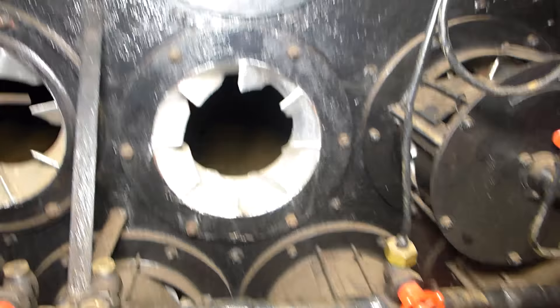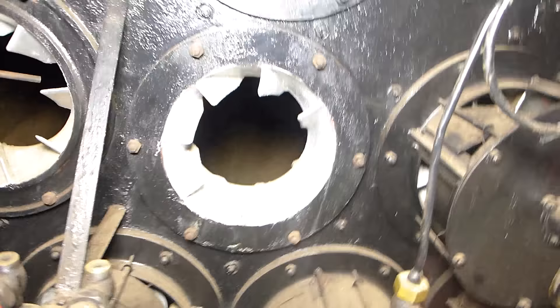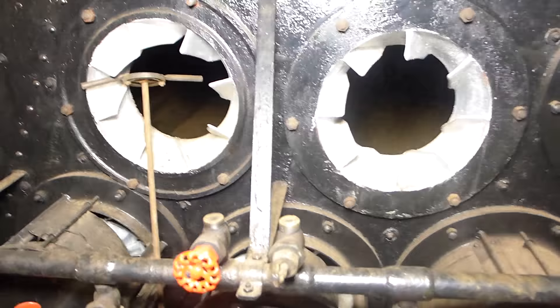This was important because any droplets of oil, other than the very fine combined mist, would create smoke — it didn't matter what you did. The way this worked is that they could fire up any number of burners they wanted, depending upon the steaming rate they wanted out of the boiler.